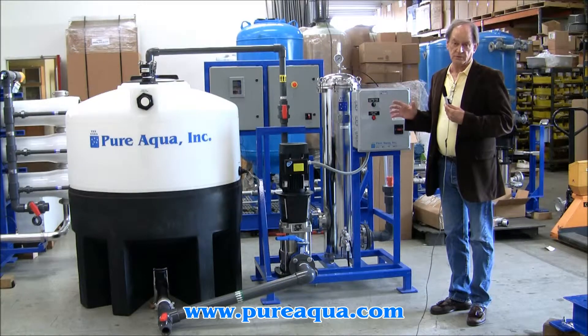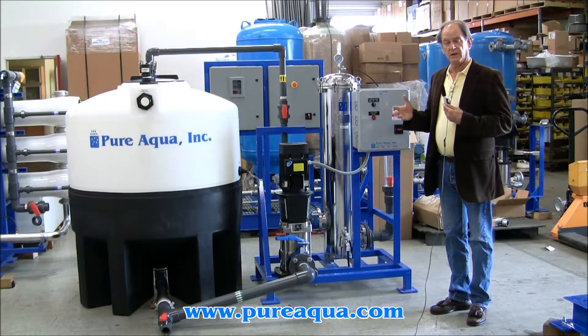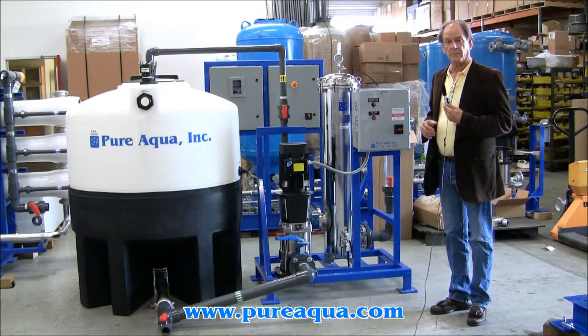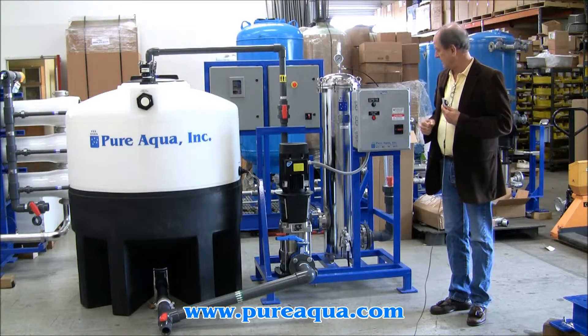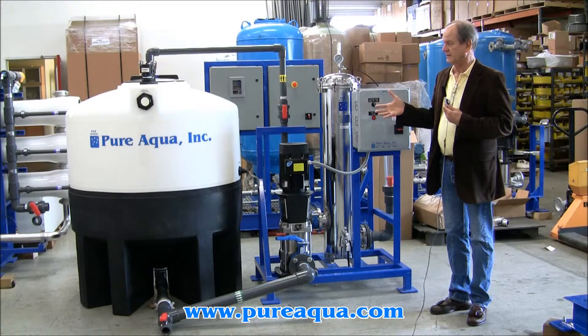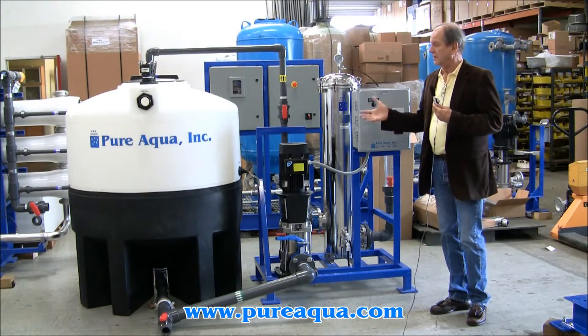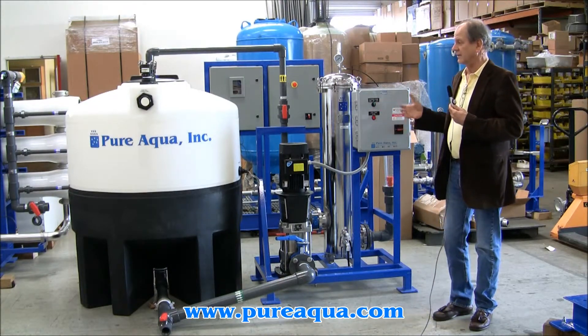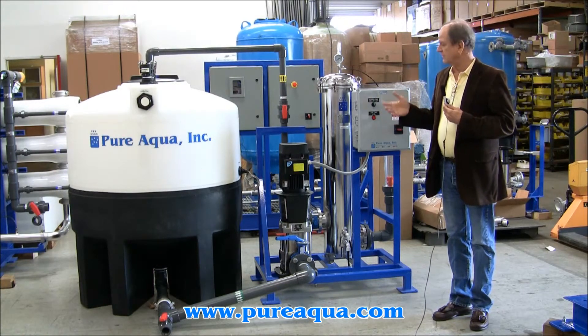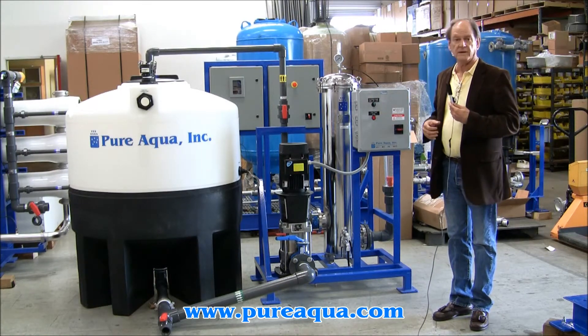It's important to realize that this is not done routinely, but instead in response to something that's been detected over long-term performance of the RO system. This system is designed to clean three 8-inch diameter pressure vessels simultaneously. To do that, the pump needs to supply approximately 120 gallons per minute of flow at a pressure of somewhere between 35 and 50 PSI.